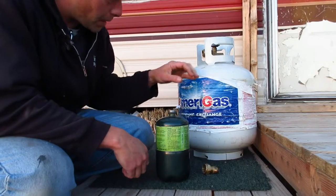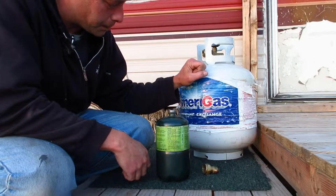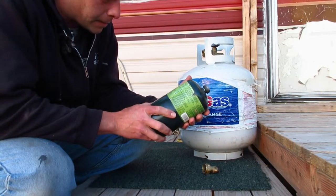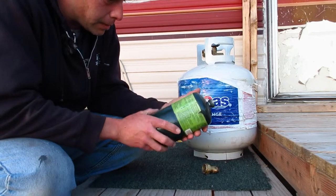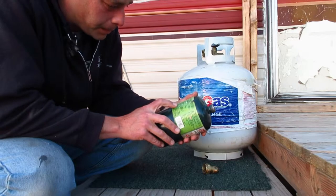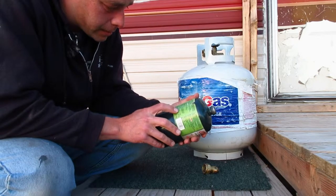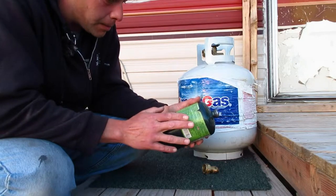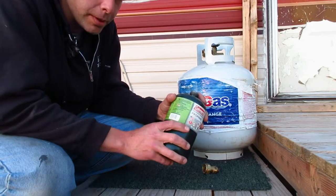I'll take you over here and show you how to refill them. We have our 20-pound tank, a five-gallon, and a little one-pounder. Before we get started, I want to point out that right here on the label it says 'Never refill this cylinder — refilling may cause explosion.' So I am not at all advocating that you refill these.